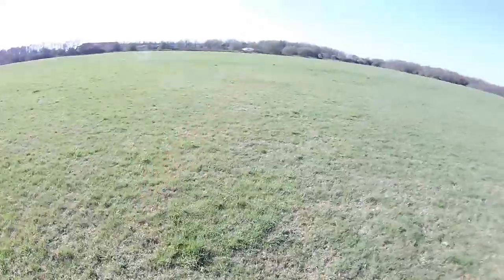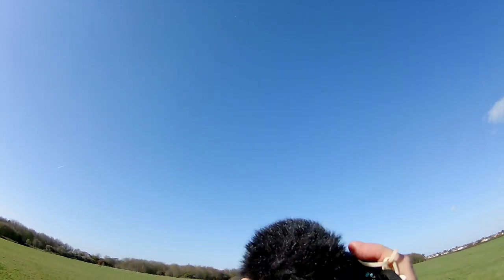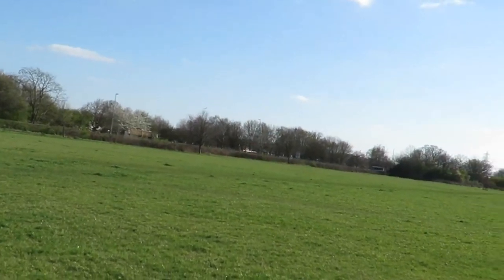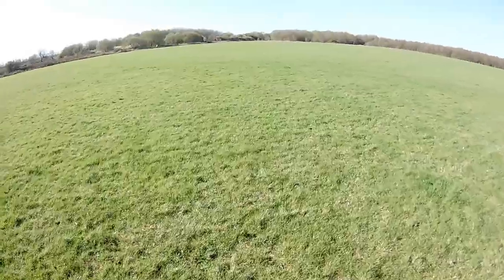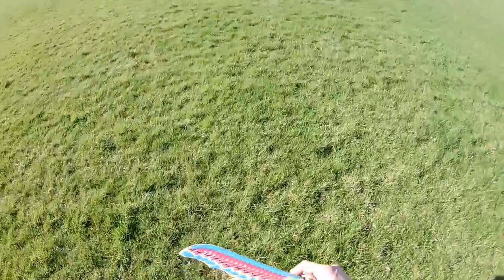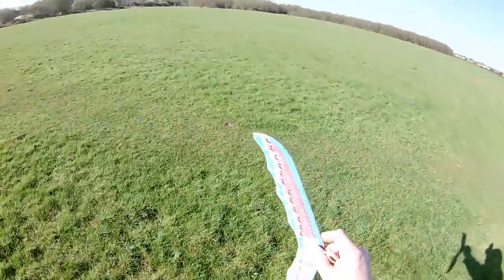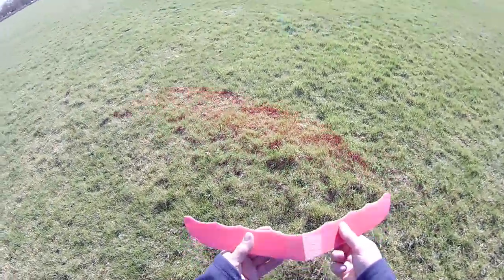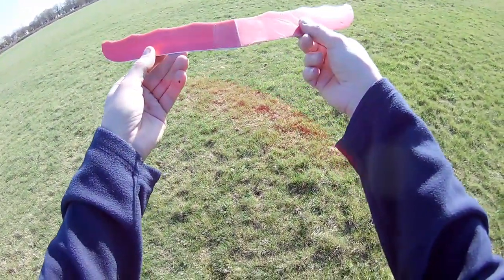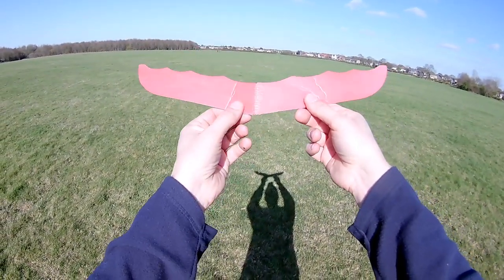So it's not turning the way I want it to turn. If I change what I'm doing... still not turning. It's just broken — the wind just caught it. There's no wind, and the wind's just caught it. How annoying. Well, we were just getting going with it. I've broken it there, and then the second launch, I've broken it there.